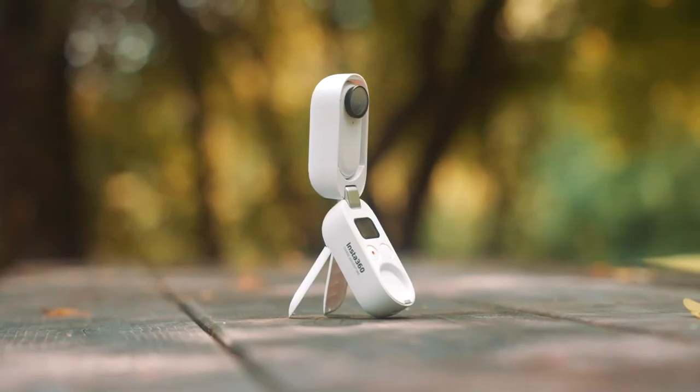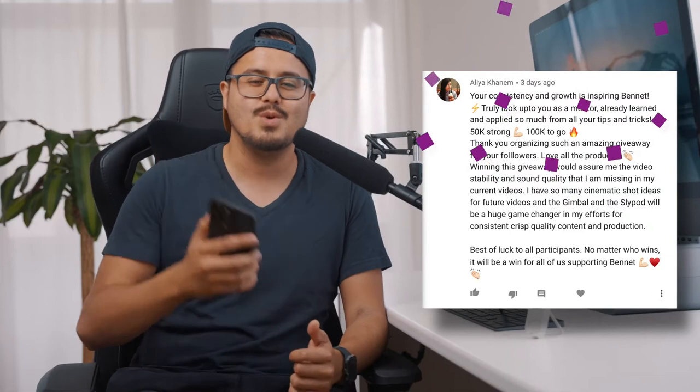I hope these techniques were helpful and gave you a good idea of how you can use the Insta360 GO 2 to make your videos more engaging. Now, before I end this video, I would like to announce the winner of the 50K giveaway — and the winner is Alia Khaname. Congratulations, you won the 50K giveaway!